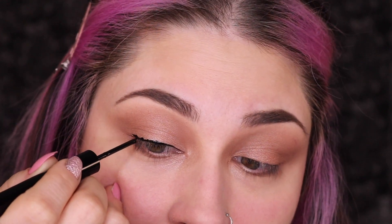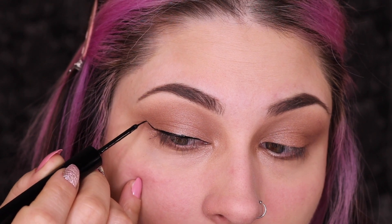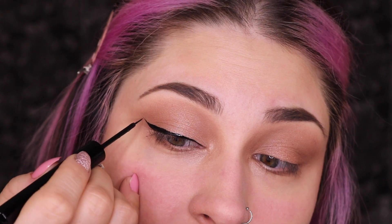So now we have the shape, let's go in and connect all of it. And there's your liner — this could be your liner if you'd like it to be. I just really prefer a wing, so I'm going to go in and follow the bottom portion of my eyelid. As you get to the edge, ease up on the pressure to make the little flick. Then go about halfway and connect. Now you have pretty much your liner done — I just like to go in and make sure everything is connected and dark enough.